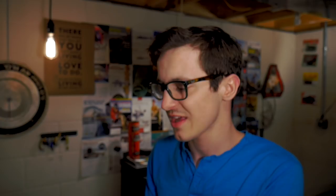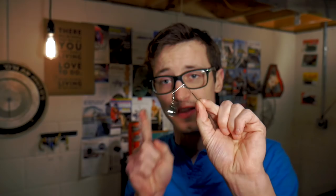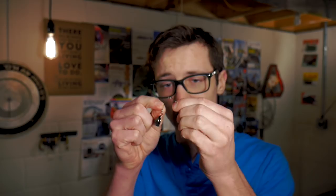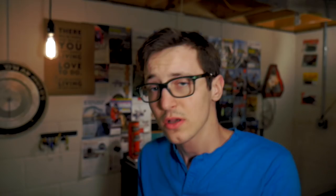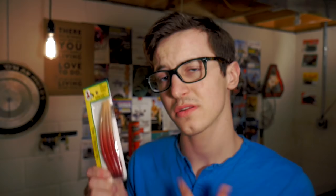For 82 cents we get a couple of things in the package. Number one, we get the blade with a little wire clip that clips into the jig head. We also get two tiny bodies, and we get another small jig head with a small plastic body already inserted on the hook. Overall, first impressions of this 82-cent bait — I'd say for 82 cents you're getting a decent little package. You can just use the jig head and the little body on there to catch fish, or if you want, you can add on the little spinning blade.